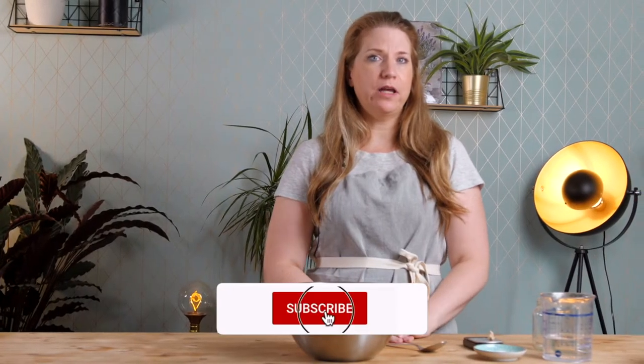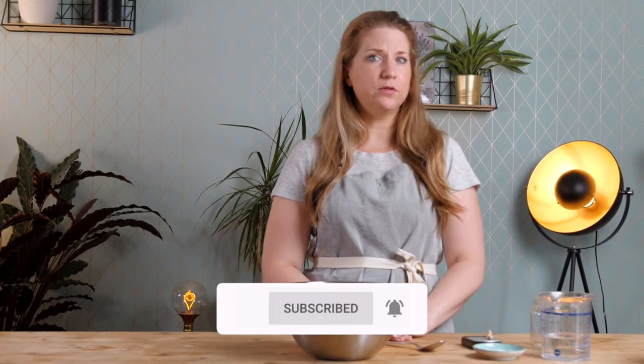Hi, my name is Diana. I'm a plant-based chef and I'm here at vCocos today to show you how to make baguette.